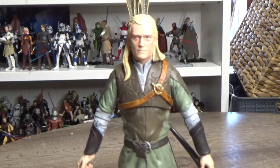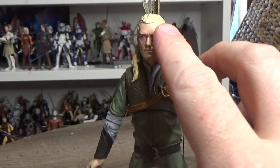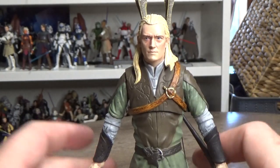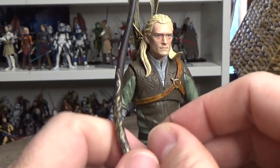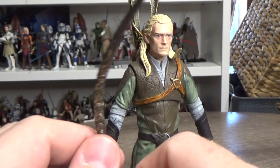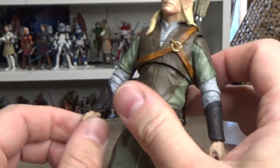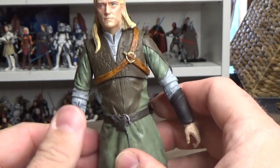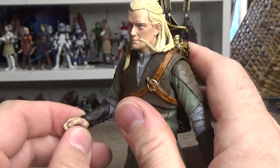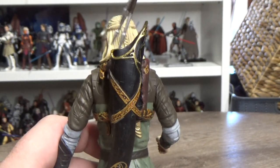Looking at Legolas now — you'll have to excuse his hair, which is flicked up from how he was packaged. I'll run a little warm air from a hair dryer over that to soften it and let it fall properly. He comes with a bow which looks reasonably nice. I still have a lot of my Toy Biz Lord of the Rings figures, so I look forward to doing a comparison. The hands are really stiff, so I'll use a little heat to open them before inserting accessories — I don't want them to break. He also comes with three loose arrows that sit in the quiver on his back.